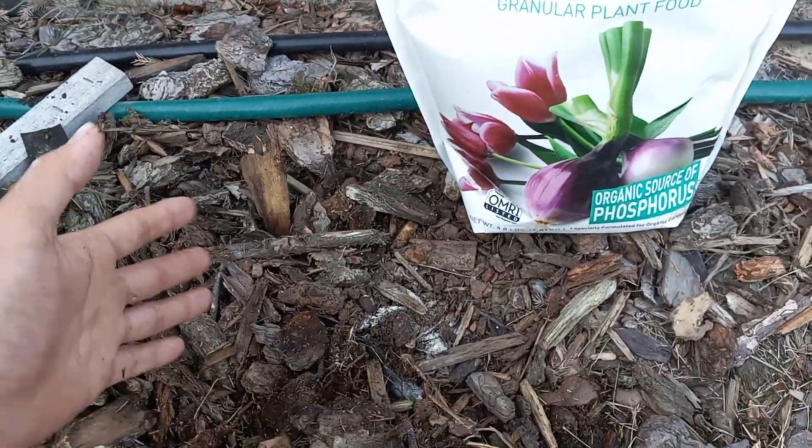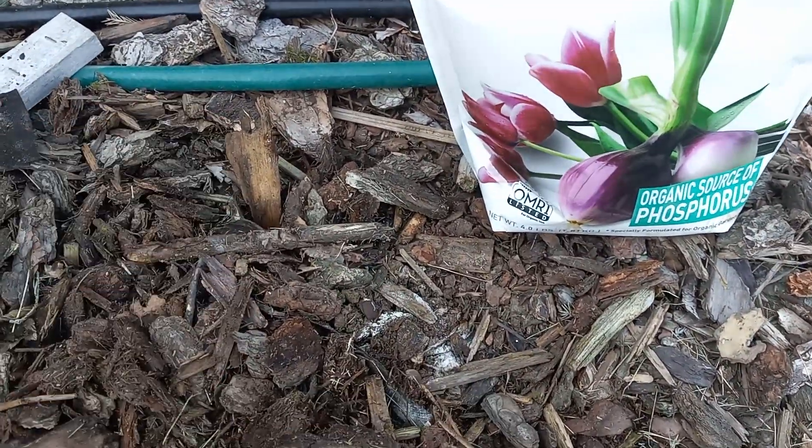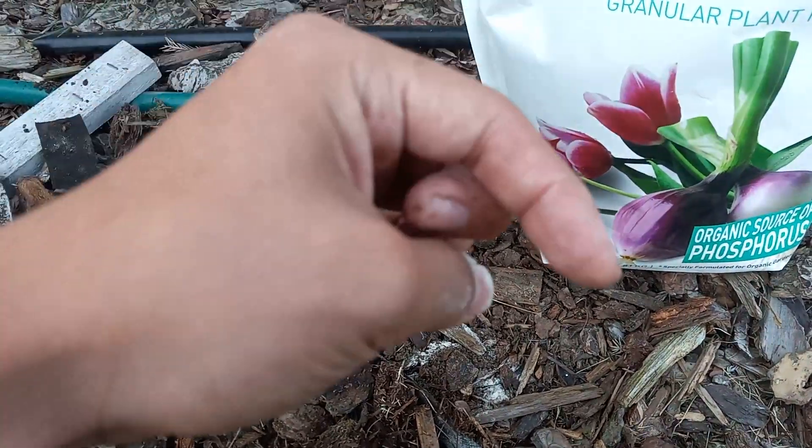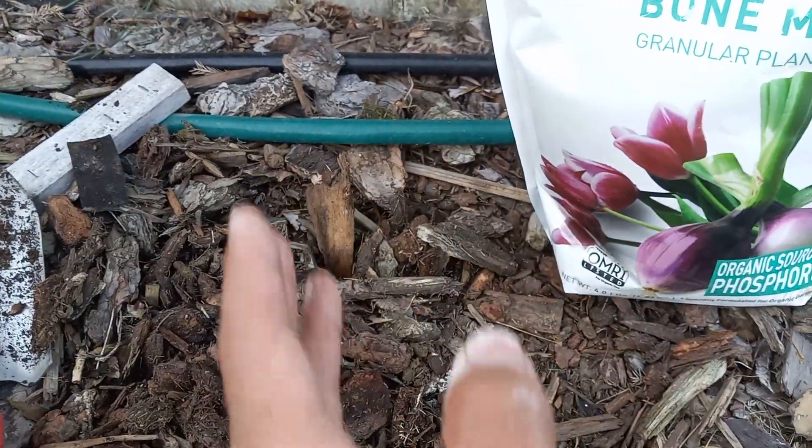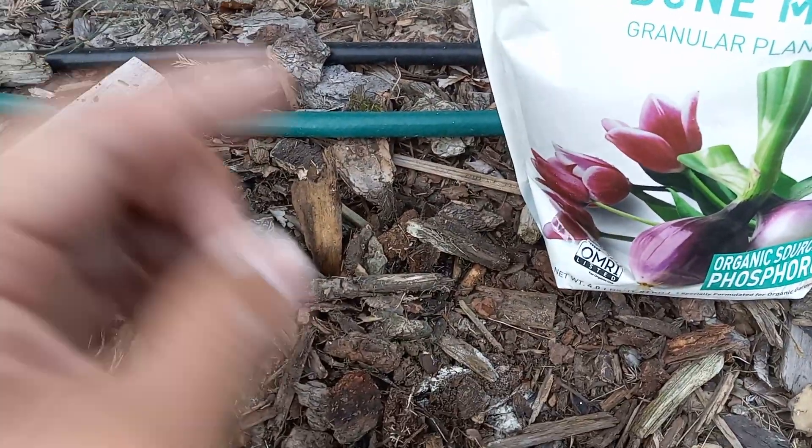I hope you liked this video and got something out of it. If you want to see updates on these tulips and plants in the spring, I hope you subscribe — also to see winter gardening, seed starting, and so on. Until then, I'll see you in the next video.